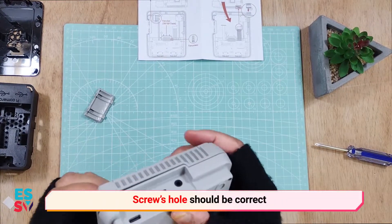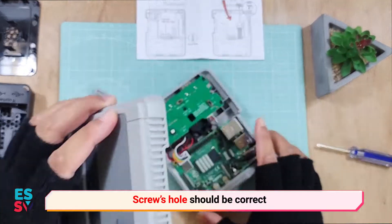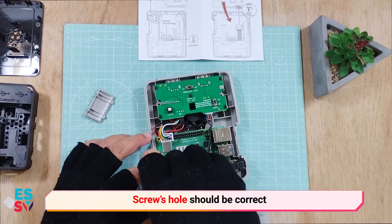If you are having a problem putting back the top cover, you may want to check the screws. Maybe they are in the wrong hole, just like what happened here.